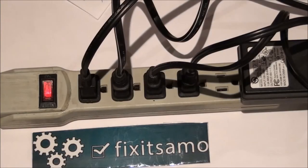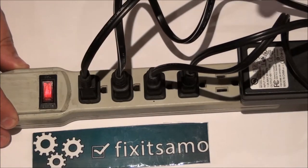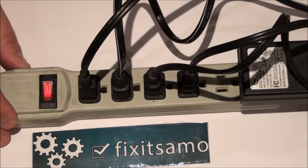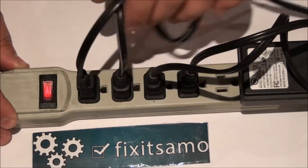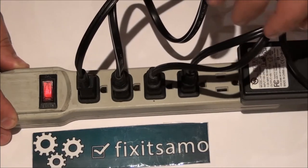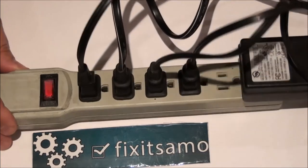Hi guys, welcome to Fix It Samo channel. Today I'm gonna give you an idea on how to identify your electrical wires when you need to unplug anything from the electricity. Over here I have multiple plugs — I got one for TV, video game, DVD, and PC. The problem is when I need to unplug anything from that plug, I don't even know which one is which. So if my PC is working and I do not want to turn it off, I'm unable to identify which one is which.